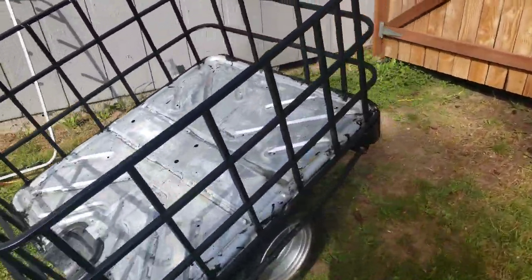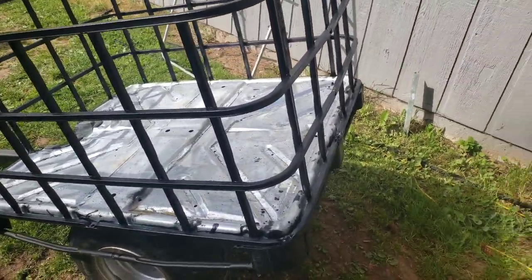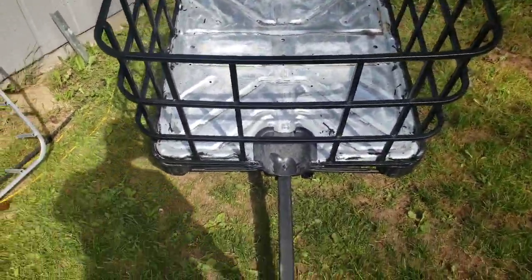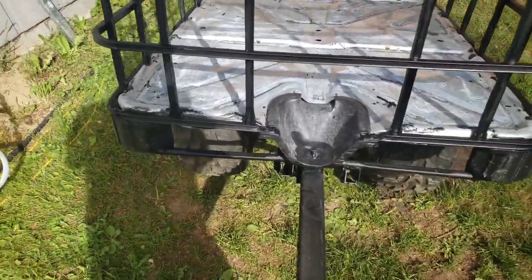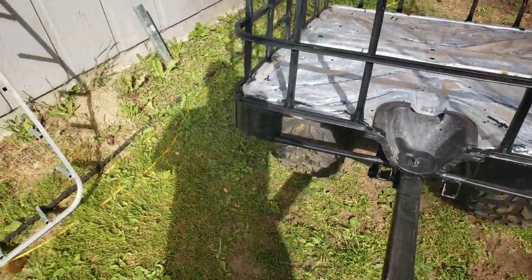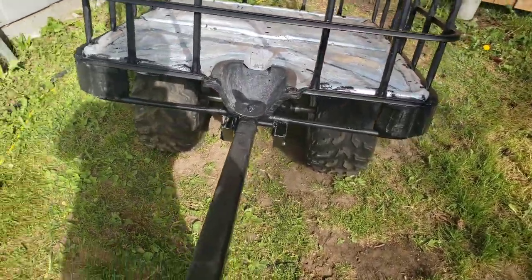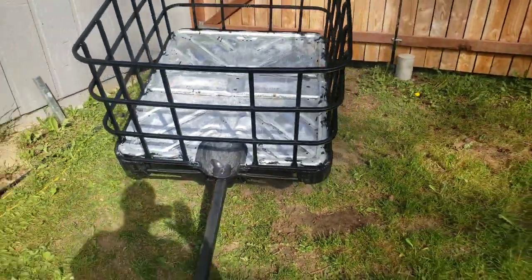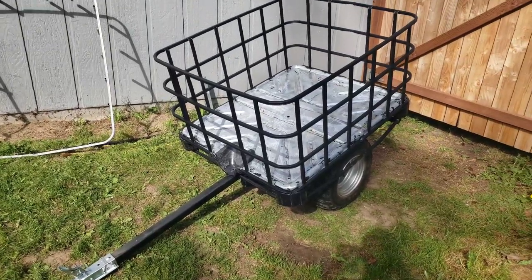It's basically done. I was thinking about some sort of gate in the back — either swing down or swing to the side — but if anything I'll get creative with that later. The only thing I need to find out is how well this trailer does with the straight axle, because when turning, the tires are fighting each other. In an off-road case it might be okay, but I may have to figure out how to separate the two axles someday. Anyways, there it is — a quick little budget trailer.